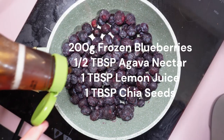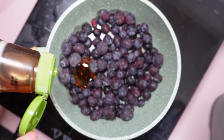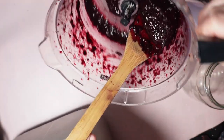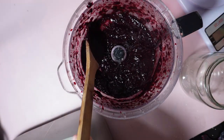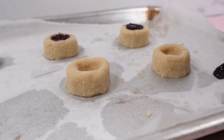Blueberry chia jam: 200 grams of frozen blueberries, half a tablespoon of agave nectar, and one tablespoon of lemon juice. Cook on low in a saucepan to release juices, about 5 minutes. Then add one tablespoon of chia seeds and cook the jam for a further 4 minutes until thick. Blend it in a food processor, then allow it to thicken in a jar in the fridge.